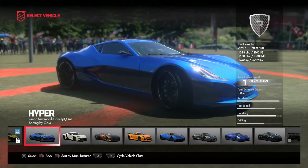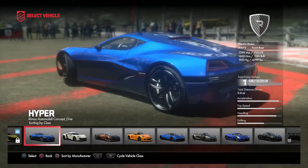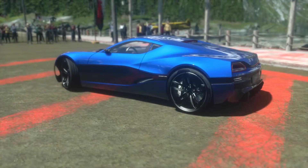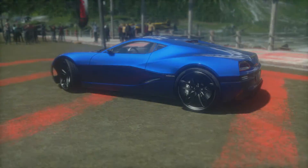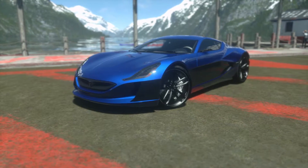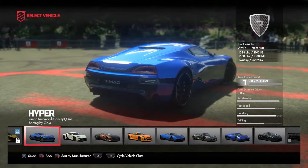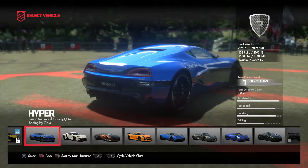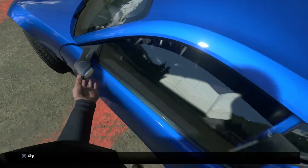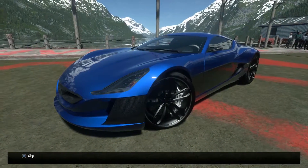Hi guys and welcome back to Drive Club. Today we are driving a hypercar — the Rimac Concept One. This is an all-electric car with four electric motors, one for each wheel, so it's four-wheel drive. This car can do 0-60 in 2.5 seconds and can beat a LaFerrari in the quarter mile drag race. It's a concept car, but wow, the interior has been redesigned since it's been put into the game.